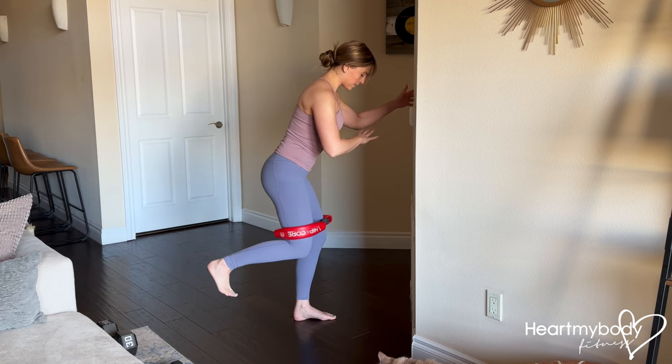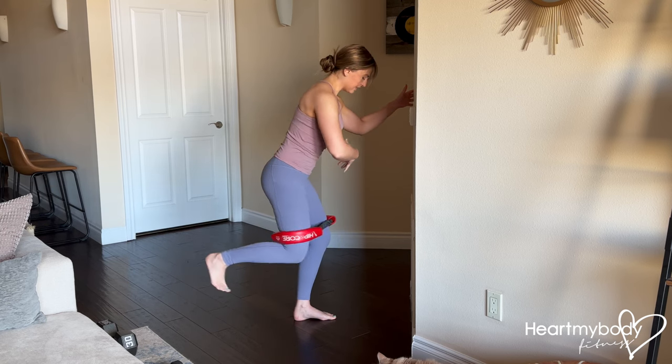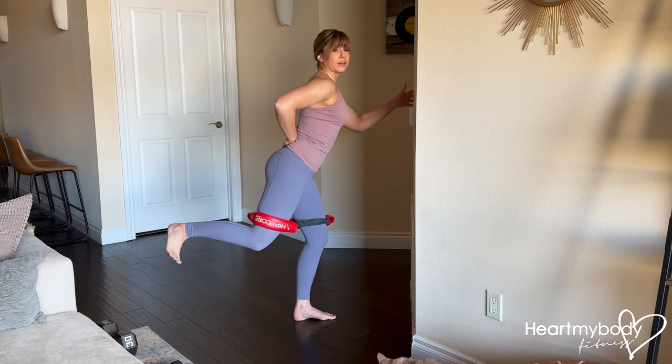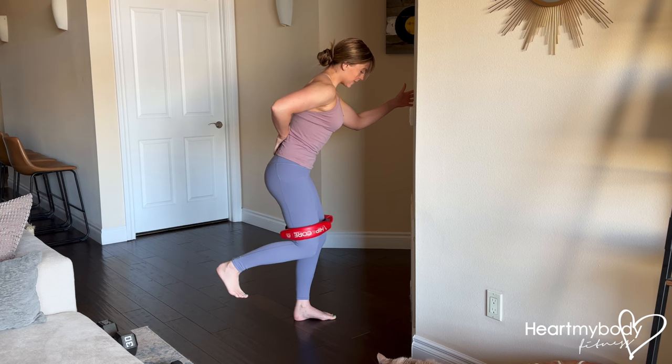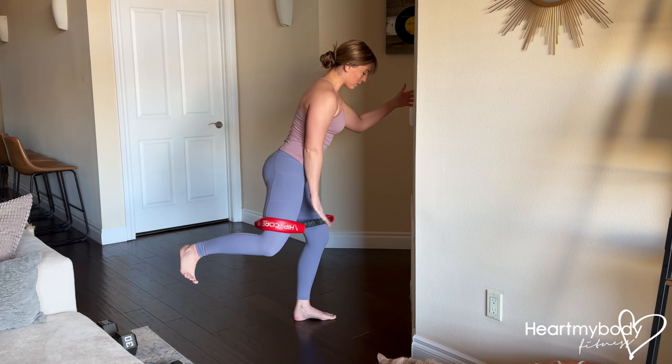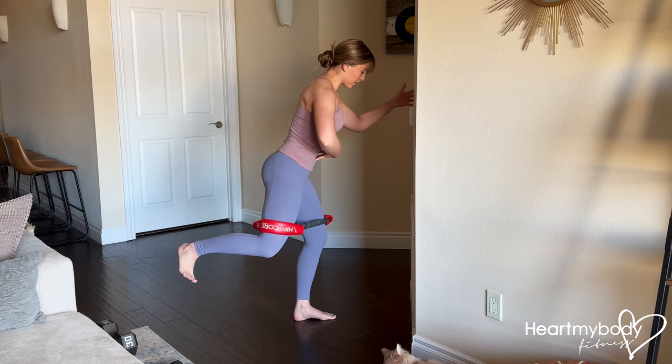A few mistakes that are very common. One is to try to lift so high and go for height, so then you're arching your back. Keep that neutral spine, core is braced, and only lift to a point where you feel that engagement through your glutes. You've got a lot of tension through this band, but you can maintain this posture all the way through.